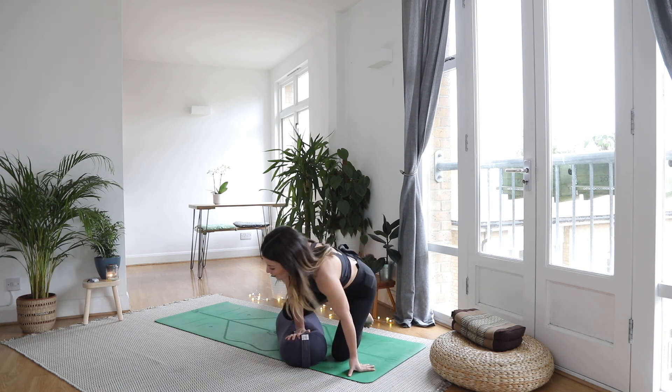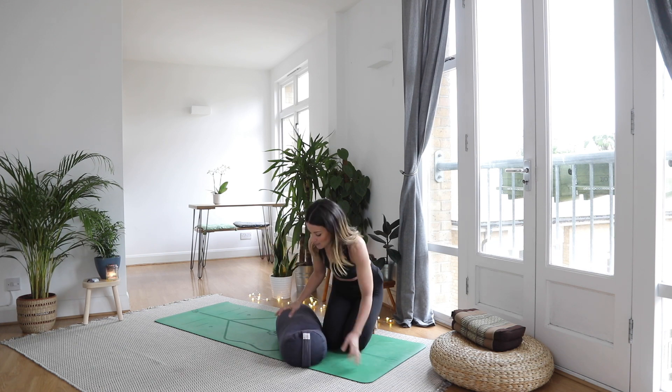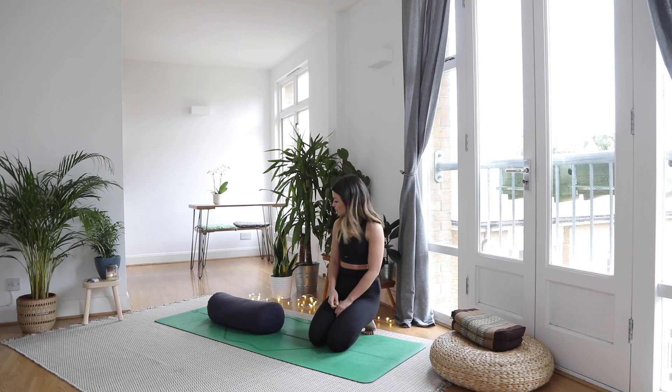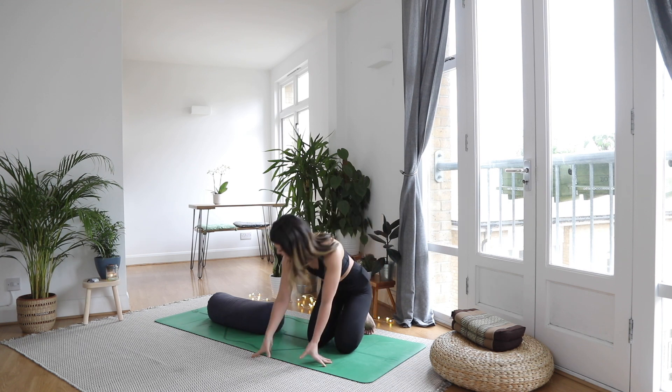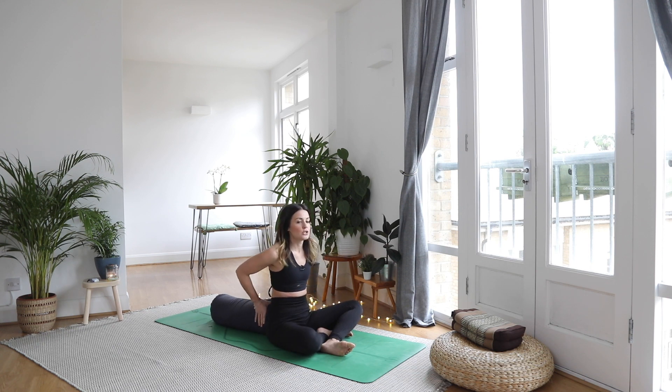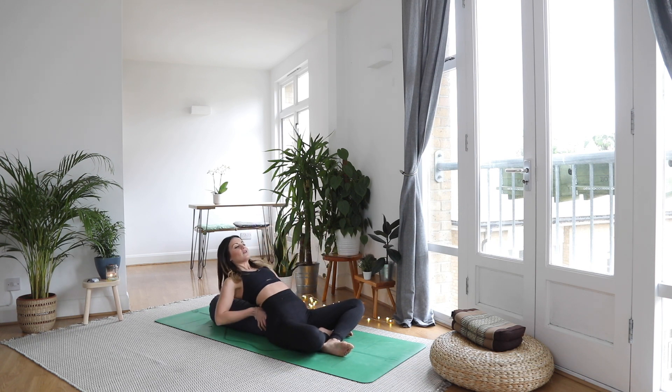I'm going to take you through some of my favorite poses to do with this bolster. The first one, which you see quite commonly in classes, is using it long ways along your spine — placing it like this, butting up the lower bit to your lower back and then relaxing all the way back. Now for some of us this is quite intense, so you can always pop a pillow or a blanket underneath your head to make it less intense.